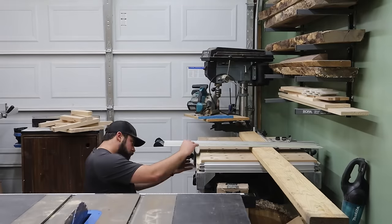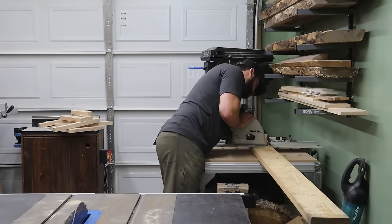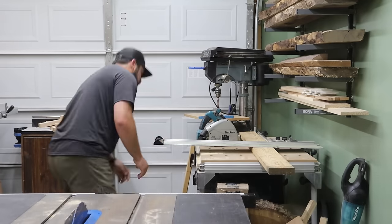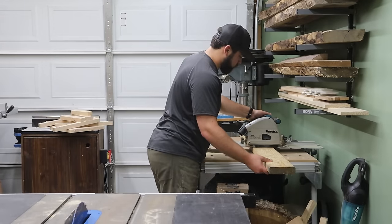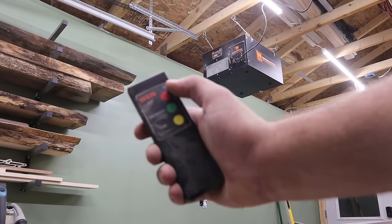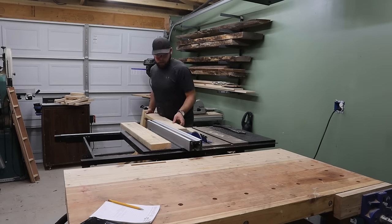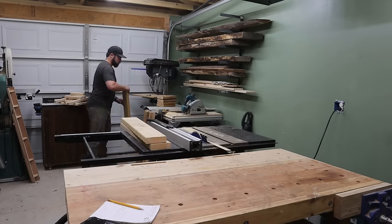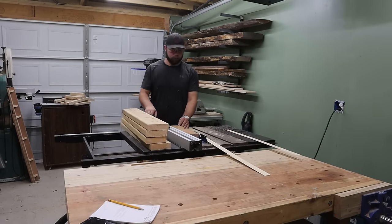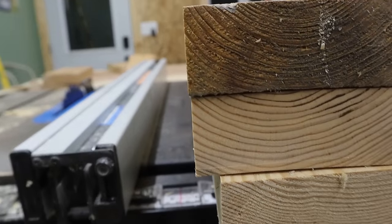Getting into the build video itself — if seeing an MFT table and track saw to break down dimensional lumber looks goofy to you, just know that it felt goofy to me, and correcting this is going to be an upcoming video soon. For now I used the track saw to break down all the dimensional lumber per my cut list from SketchUp, and then took everything over to the table saw to rip it down into two pieces of each. One thing I prefer when working with dimensional lumber is to start by ripping the bullnose off, which gives you pretty square ends as opposed to the rounded bullnose — not quite as good as a jointer but still better than nothing.